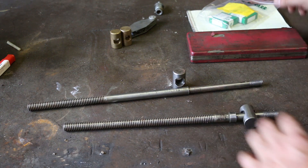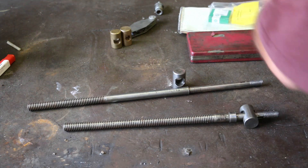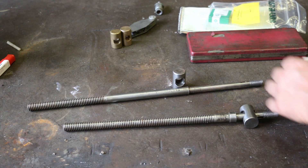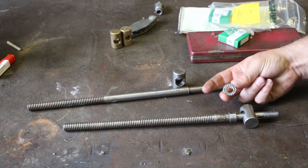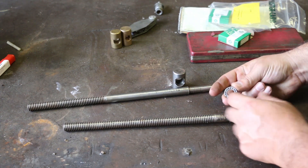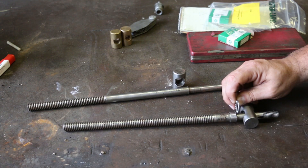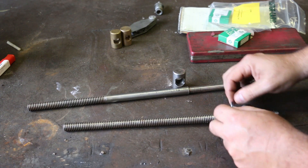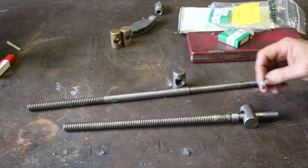I've got a couple of thrust bearings that I've purchased. Let's get one out here so you can kind of see it. So this is the actual bearing that we're going to put in there, and you can see you've got little roller bearings in here. That little piece will fit in between this, and instead of being steel on steel, we'll have an actual bearing in between there.